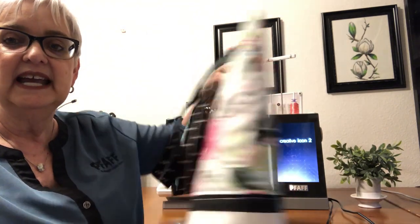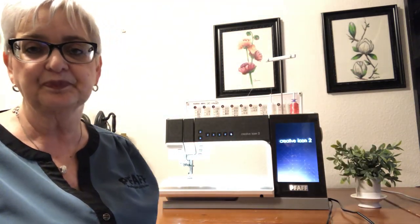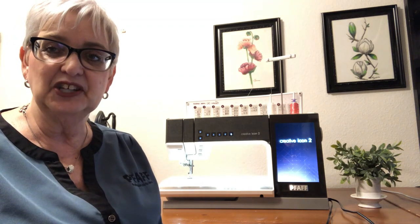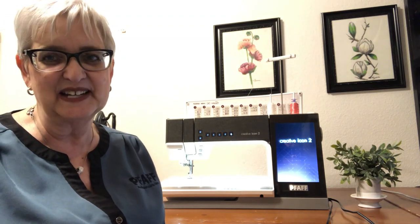In your box with your machine, you should have found a piece of paper with a link to a private YouTube channel that goes over a lot of the new features on your Creative Icon 2. Please watch those videos before we get into our tote bag today because it's going to explain a lot and give you some practice. One thing I am not going to do today that was in those videos is voice recognition — just in case you have an Alexa device in your sewing room, I don't want her to respond to the commands I'm giving mine.